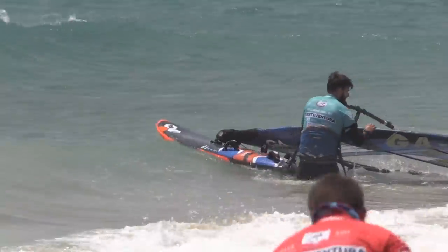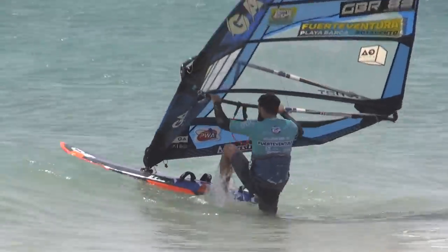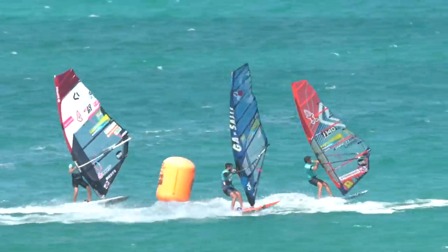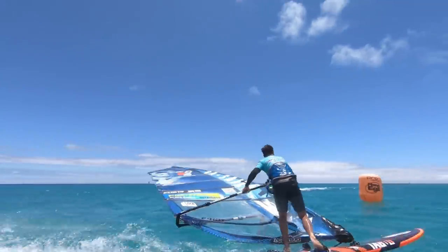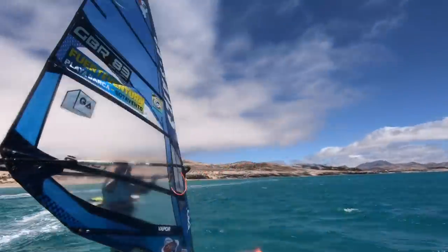When you've got a new sail or you're at a new spot, what are you looking for with downhaul? This year I'm finding the sails are working with kind of the same amount of downhaul throughout the range. You don't want to over-downhaul them and you don't want to under-downhaul them, so you're looking to find that sweet spot. How do you know what the sweet spot is? That's the question.